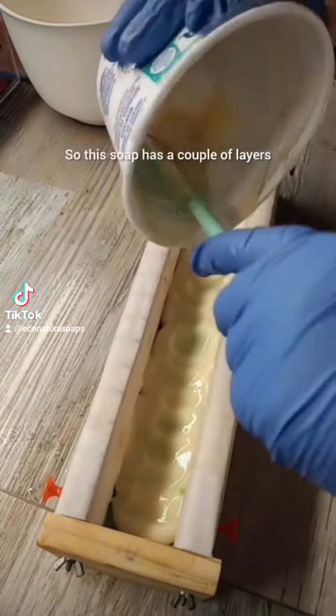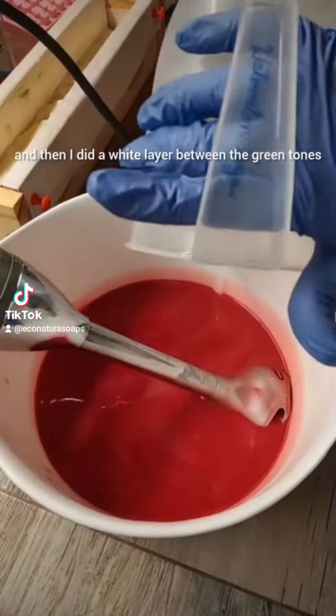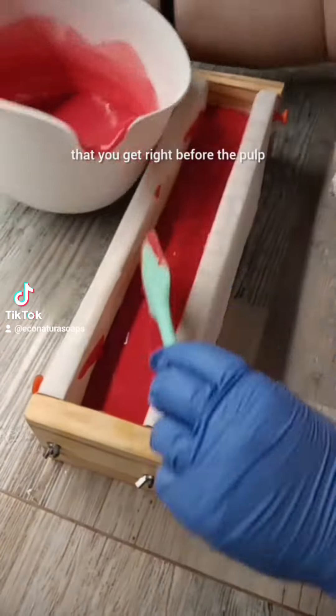This soap has a couple of layers. I did a rind layer in two different green tones, and then I did a white layer between the green tones and the red to simulate that whitish color that you get right before the pulp.